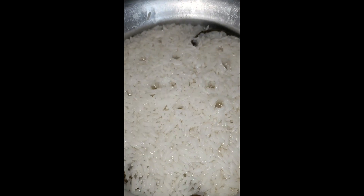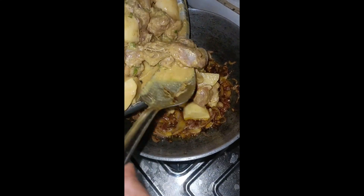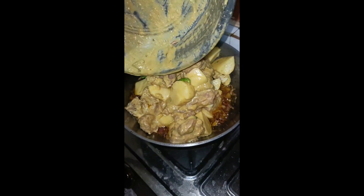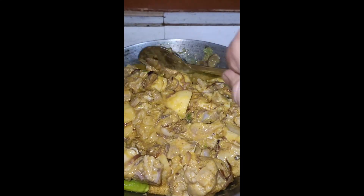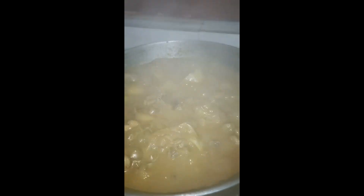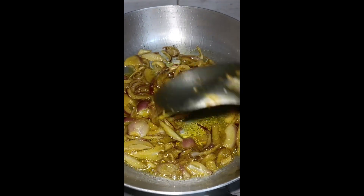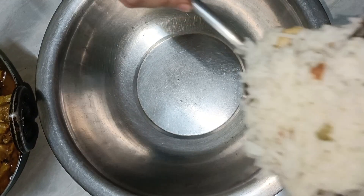The rice is going to be cooked. Let's put some water in the pot. I am going to add an onion to the rice.